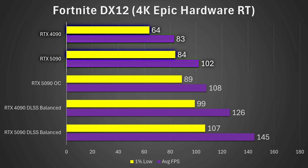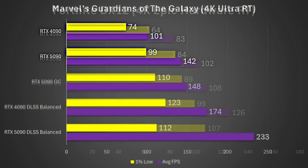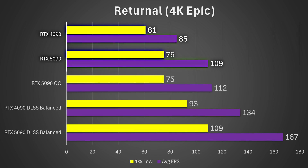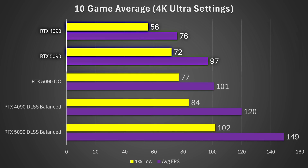In Fortnite at 4K epic with hardware ray tracing enabled, the 1% lows were 31% better and the average frame rate 23% better on the RTX 5090. In Marvel's Guardians of the Galaxy at 4K Ultra with ray tracing, the 1% lows were 34% higher and the average frame rate saw an incredible 41% increase. In Returnal at 4K epic settings, the 5090 was 23% faster on 1% lows and 28% faster on average.